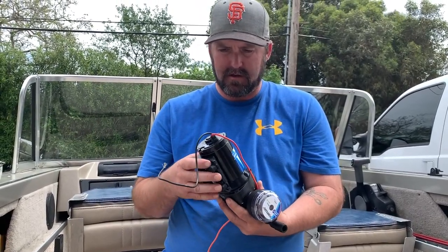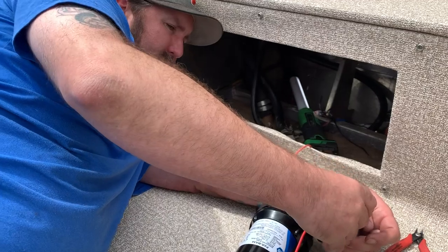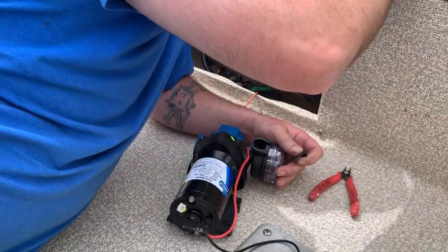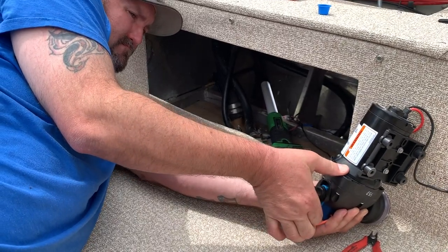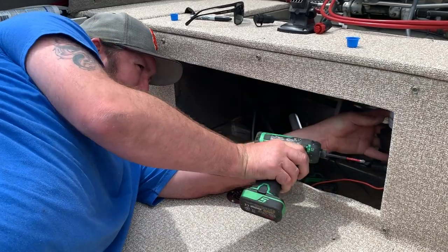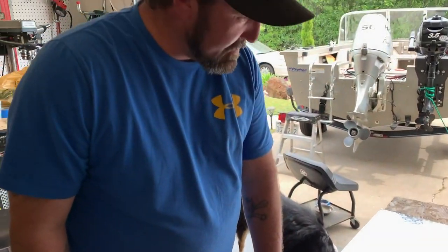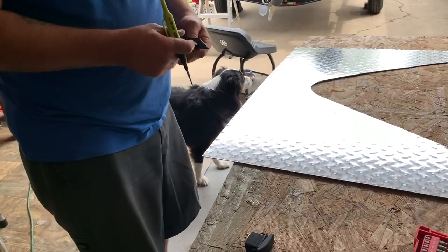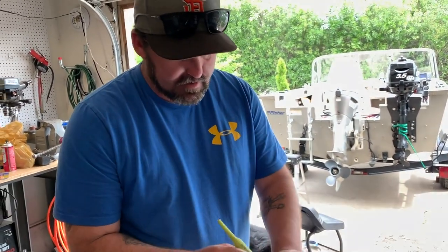Now we've got to figure out where we're going to mount the pump and plumb it all up. To match some of his other diamond-plate trim we did recently, I'm going to make him a switch plate for a rocker switch out of this diamond plate so it'll look cool. Luckily I have a plastic one to use as a template. I'll just cut it out and knock it out — a diamond-plate switch panel.